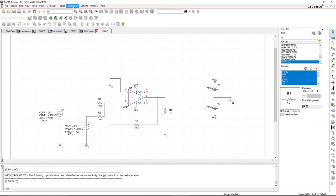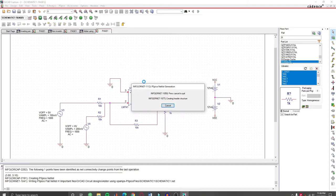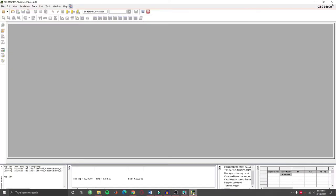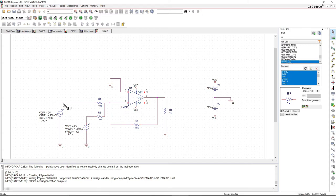Now let's simulate the circuit. Let's create a simulation profile — name it anything you want, then create. Set the simulation parameters: we're simulating for 5ms with a step size of 0.01ms. Now simulate. Everything is well and good in the circuit. Now let's add voltage markers.